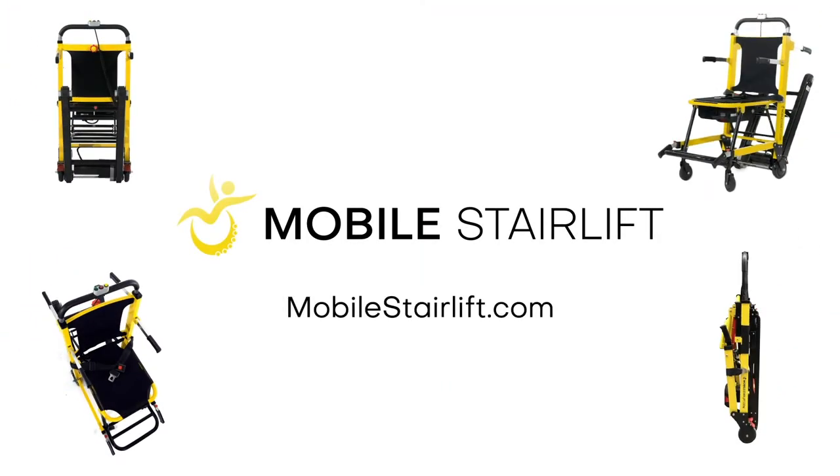For additional information, including maintenance and repair instructions, please visit mobilestairlift.com.